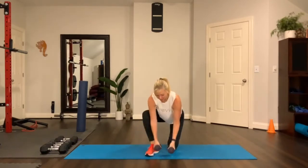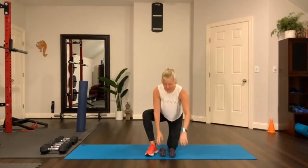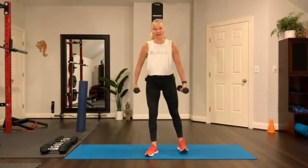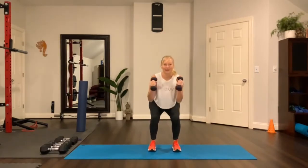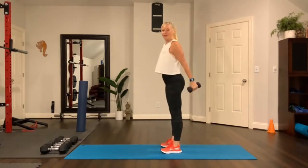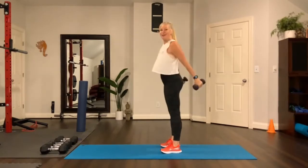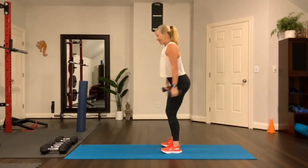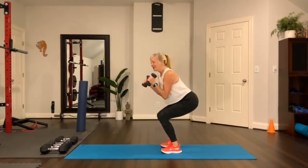Grab some three or five pound weights — some light weights — and let's do a warm-up with weights in our hands. So hold your weights, pick them up and separate your feet about hip width, and do a bicep curl with a squat like this. Sink your weight back into your heels. How is it going this morning for you and your body? How did you sleep last night? Just a little check-in with yourself as you start this warm-up.